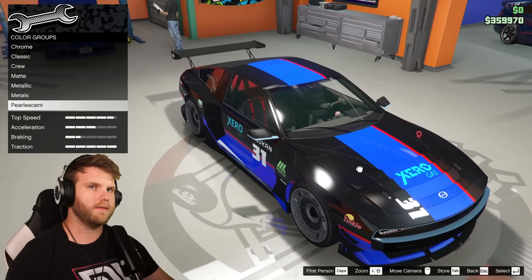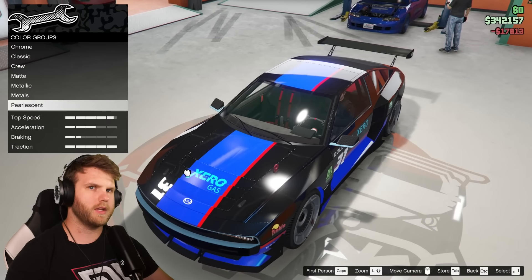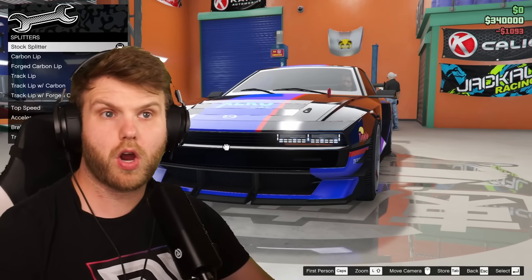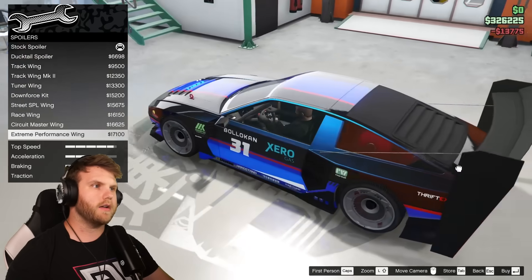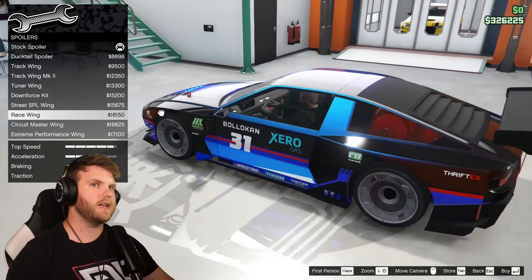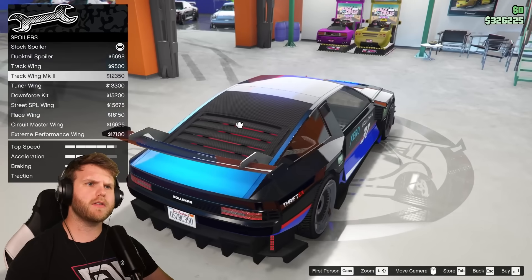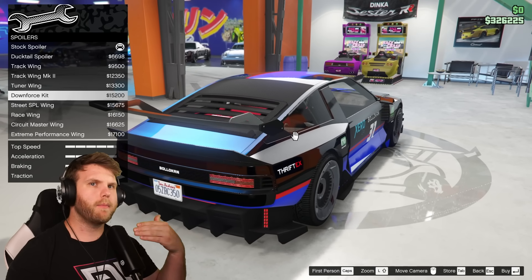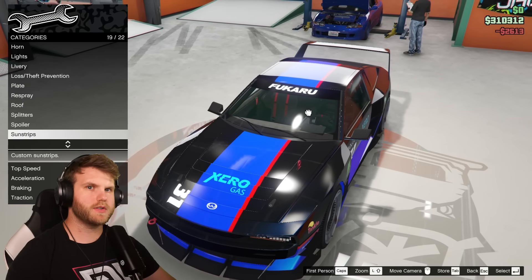I'm tossing a blue pearlescent on here to match that blue — going with Ultra Blue, one of my favorites. The roof — you can change the piece on the back, going with carbon. Track lip with carbon. For the wing, the extreme performance wing is not for me, the circuit master is kind of clean, but the tuner wing — that's clean, gives off that futuristic cyberpunk vibe. I'm going with that one. Black sun strip, and we're dropping the suspension down.